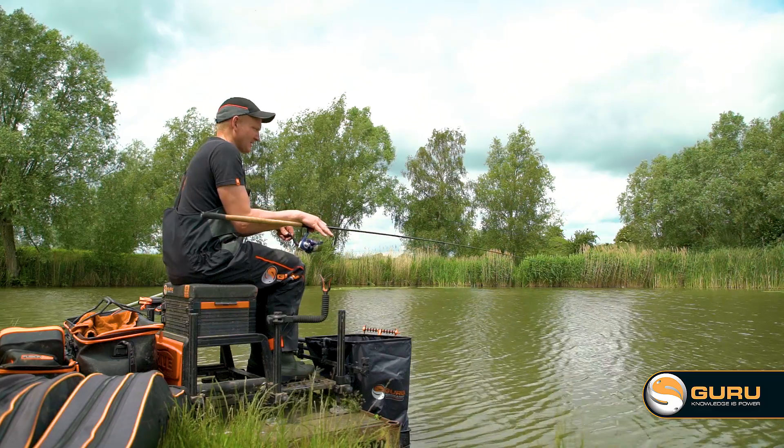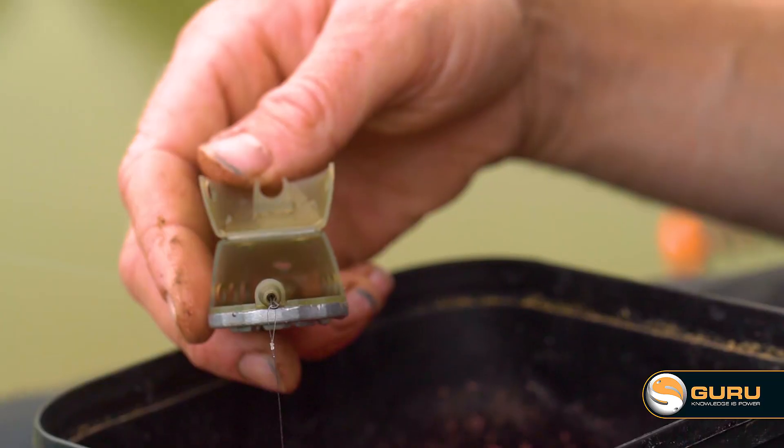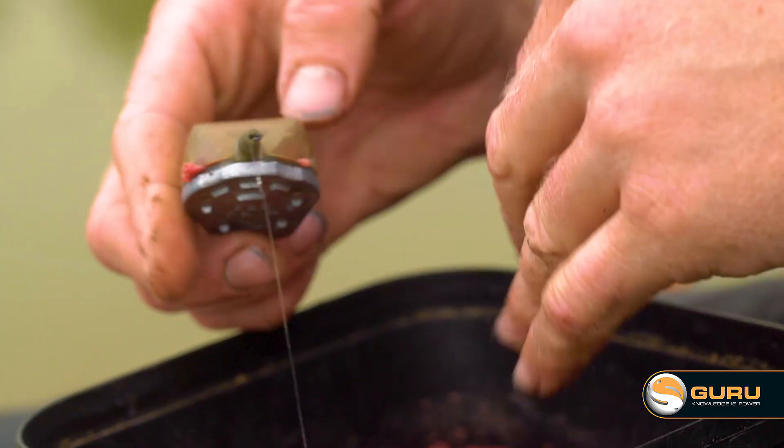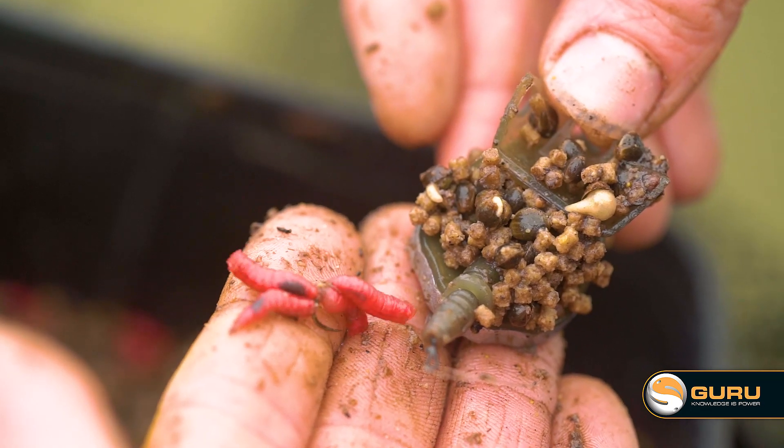Maggot feeders play a really important part in the winter months, but at all times of year it's a great way of getting a volume of bait such as maggots that you can't present on a method or hybrid feeder, delivering them to the bottom in a nice tight area with your hook bait close by.